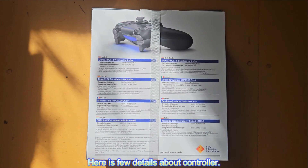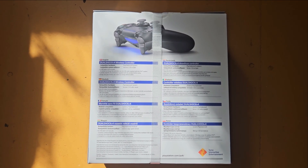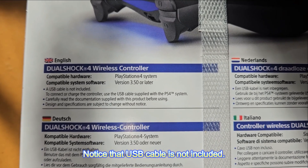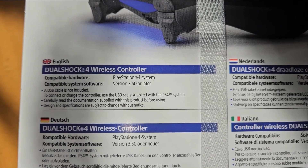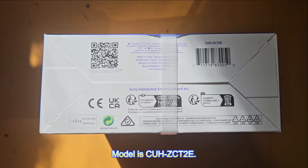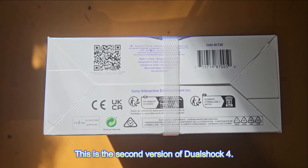Here are a few details about the controller. Note that a USB cable is not included. The model is CUH-ZGT2E, and this is the second version of the DualShock 4.